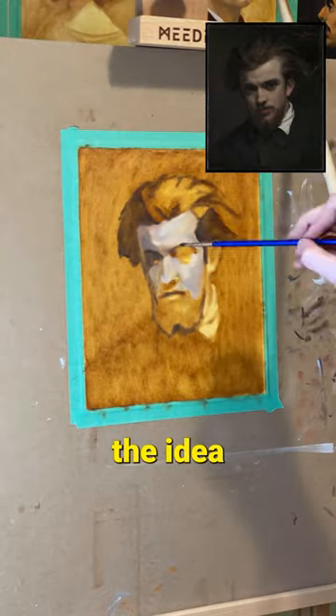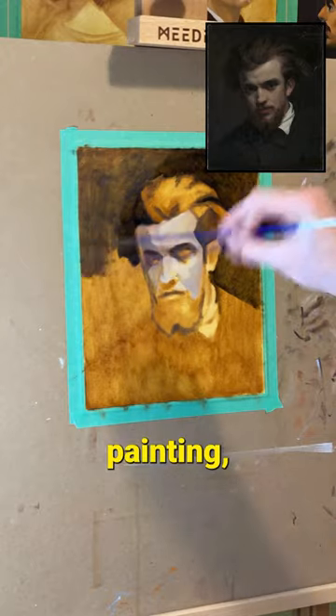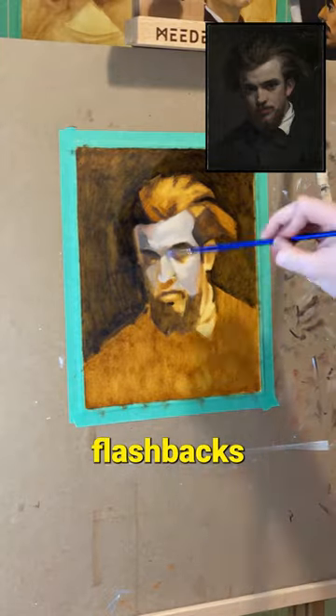It's a rough painting, but you get the idea. Head of a Young Boy took a lot out of me, so I'm super excited to start a new painting, especially one with a bit of a simpler composition. Although when I zoom in on the colors, I do start to see flashbacks from the complexity.